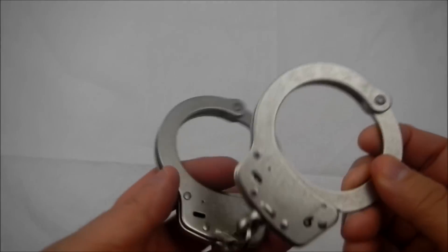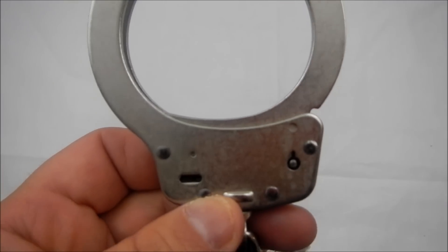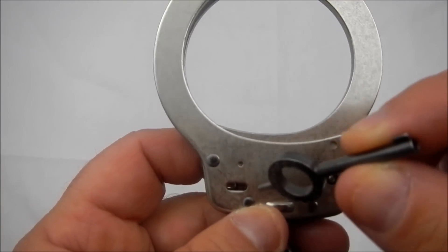The Smith & Wesson cuffs — you can see right here — this is your unlock and that's your double lock.